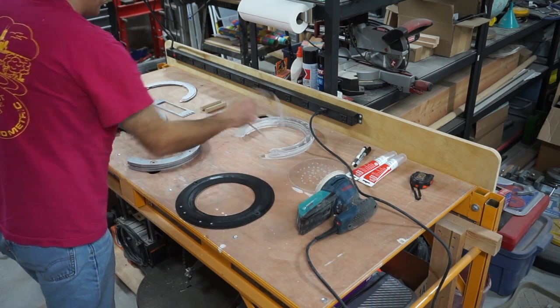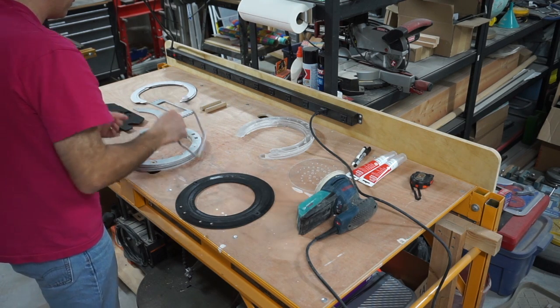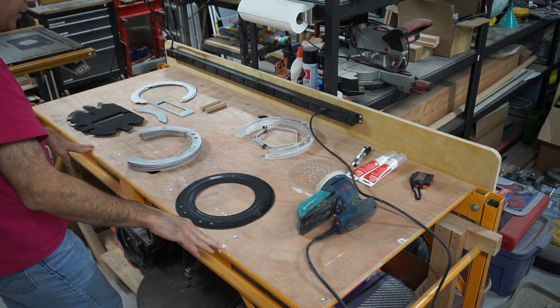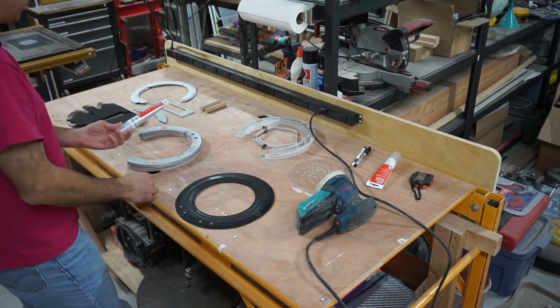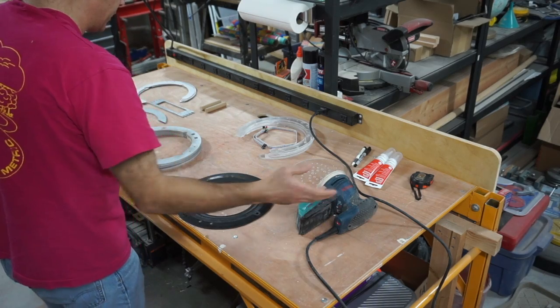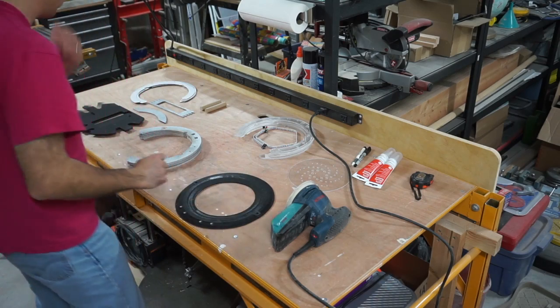This is the wire that's going to go into the assembly — I'm going to glue it in while I'm putting everything together. As far as glue, I decided to use silicone. Before I assemble the plastic parts, I'm going to do a little sanding on them to take off that shiny finish.